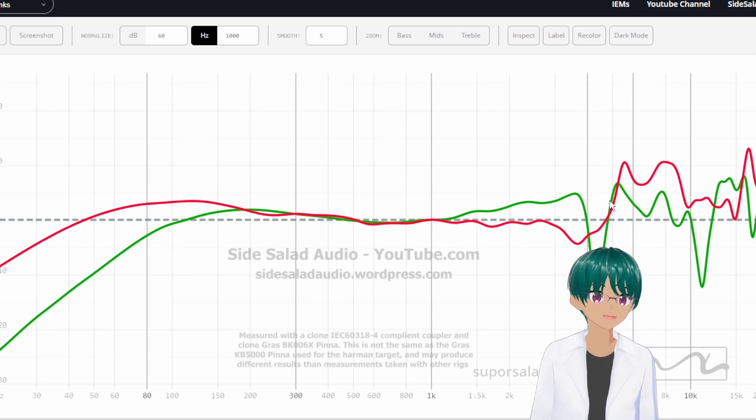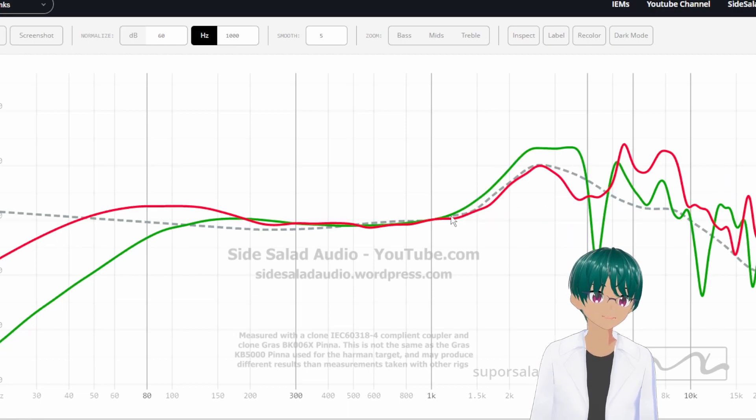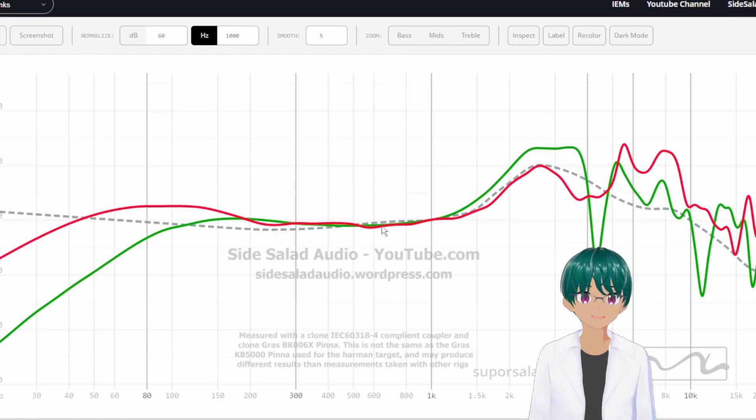When we bring in the Koss KSC75, the first thing we'll see is that the treble isn't quite as pronounced as the Samsung. The upper mid-range is a bit more pronounced as well. We can see that there is a lot more emphasis in the mid-range of the KSC75, although it is still a bright headphone. You'll also see that it does have a substantial bass roll-off, so this is something to be aware of.